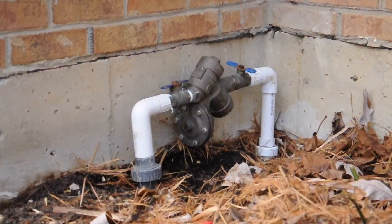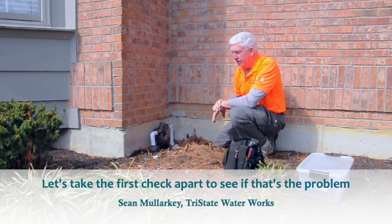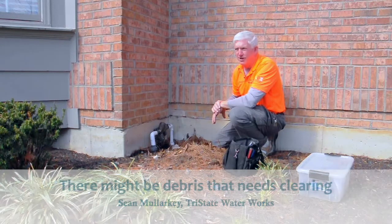This backflow was put in this spring and it's leaking water out of the relief valve. I also noticed that when I turn it on and have a flow going through it, it stops. So that tells me there's probably an issue with the first check. We're going to take that check apart and look — it may just be some debris, or we may need to replace the rubber disc that seals off in that area.